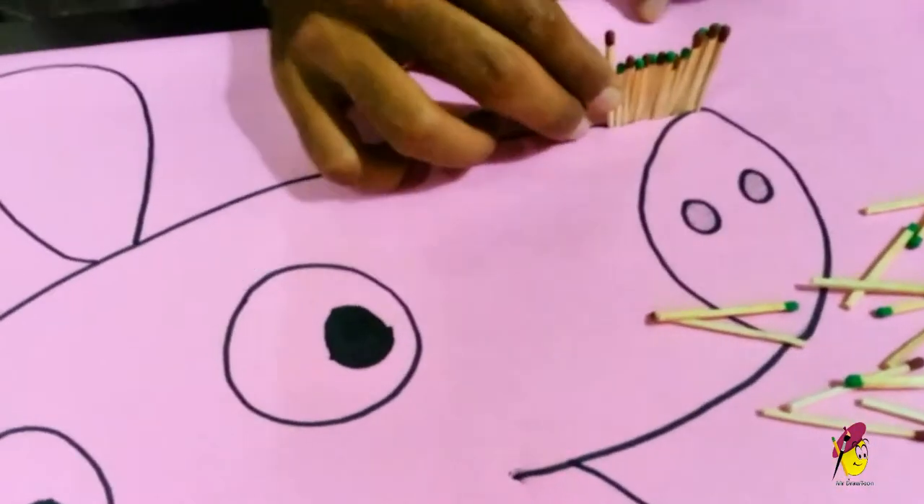The pink sheet is used because it matches the Peppa theme, and it is fixed to the sheet of Thermacol to add matchsticks.